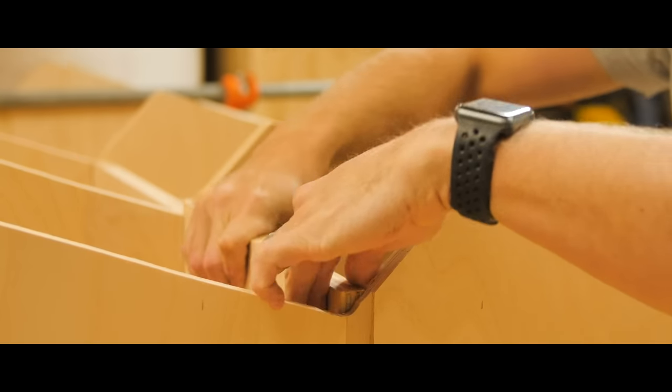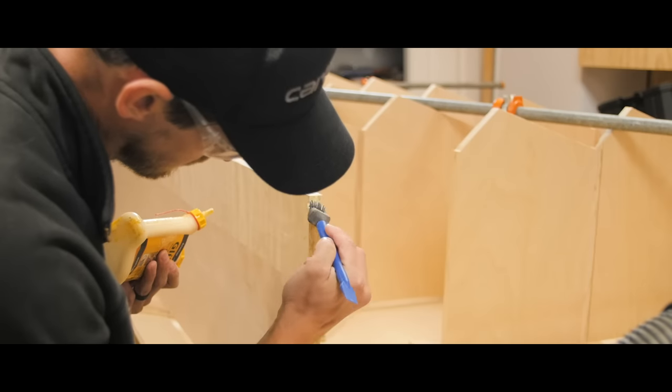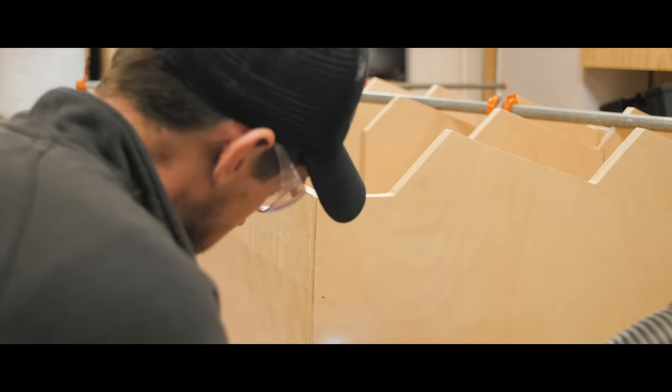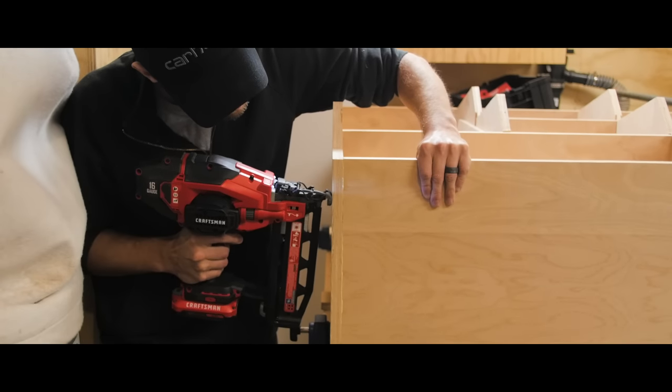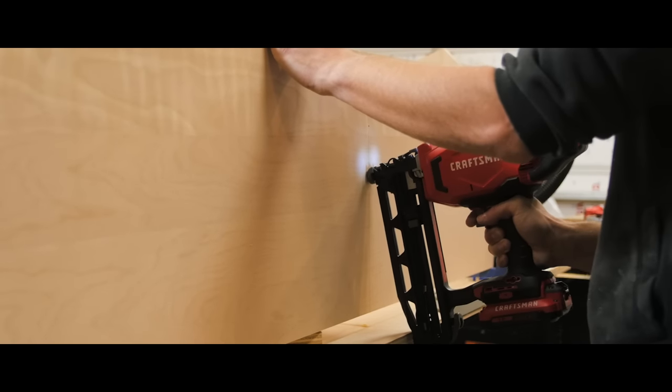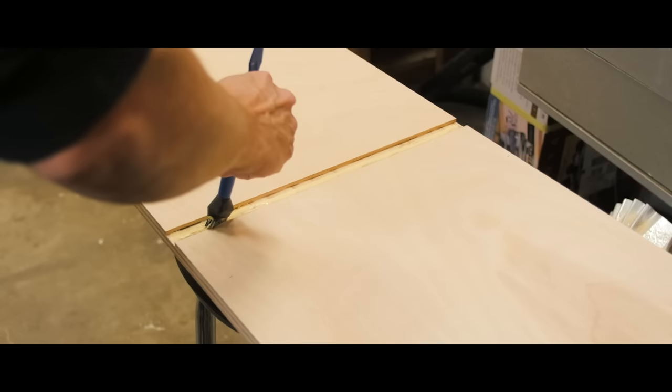Once I had all the pieces cut and roughly mocked up, I took it apart little by little, glued everything up, and then shot it together with the 16-gauge Craftsman V20 brad nailer. This is actually my first cordless brad nailer, so it was kind of nice to not have to wrestle with the air hose.